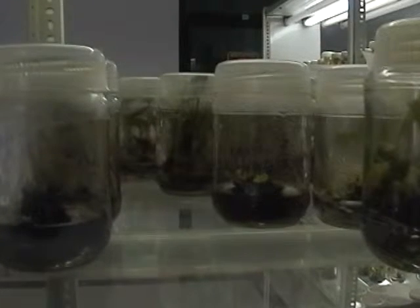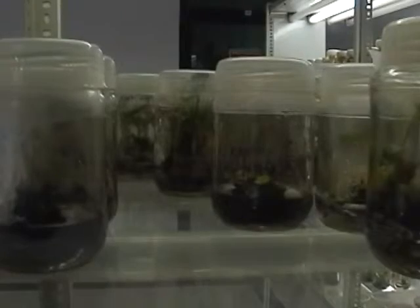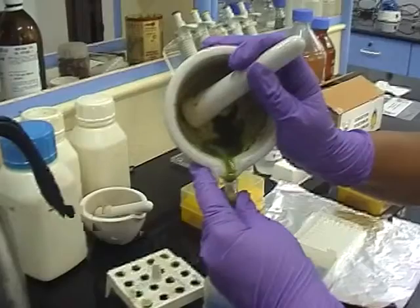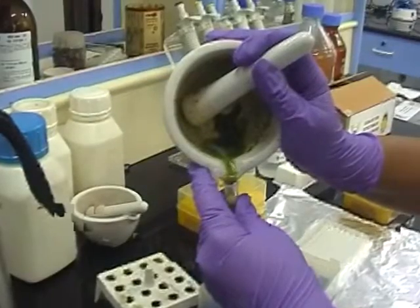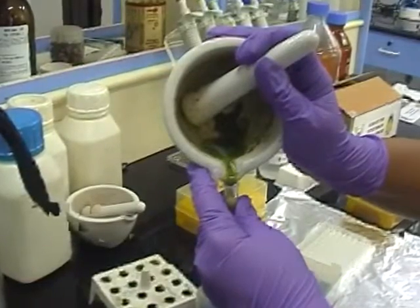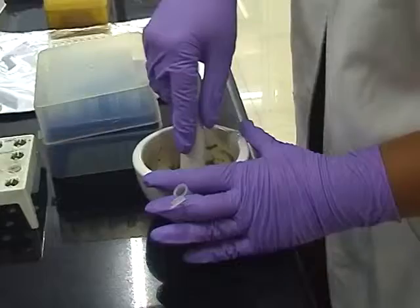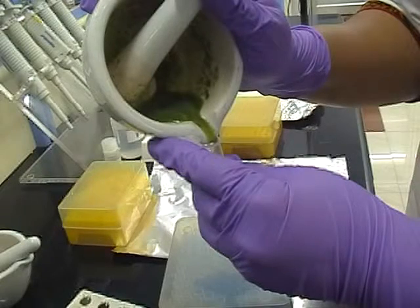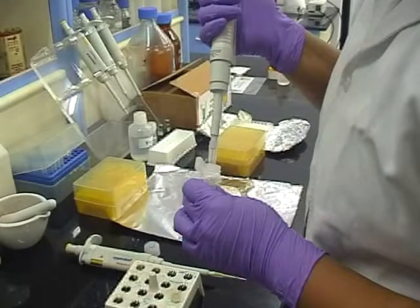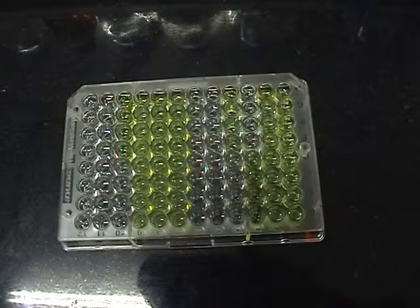These novel detection kits for banana viruses are for the benefit of banana growers and TC-use, and are cost-effective, sensitive, reliable, reproducible, and rapid in detection. The total cost per sample — from preparation to detection for four viruses — works out to Rs. 500 only per sample.